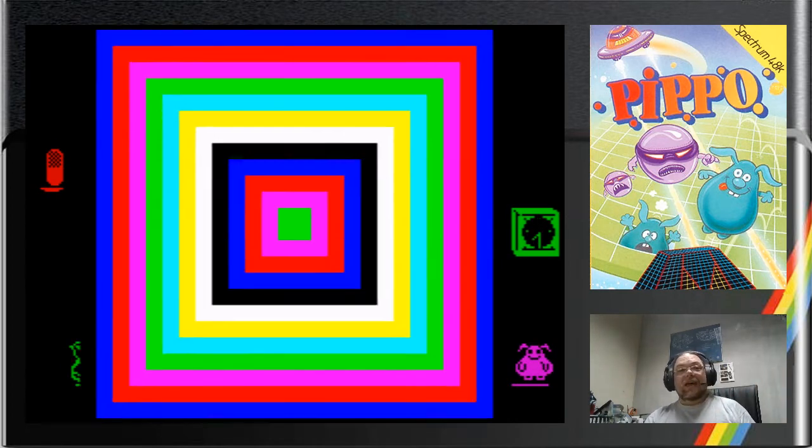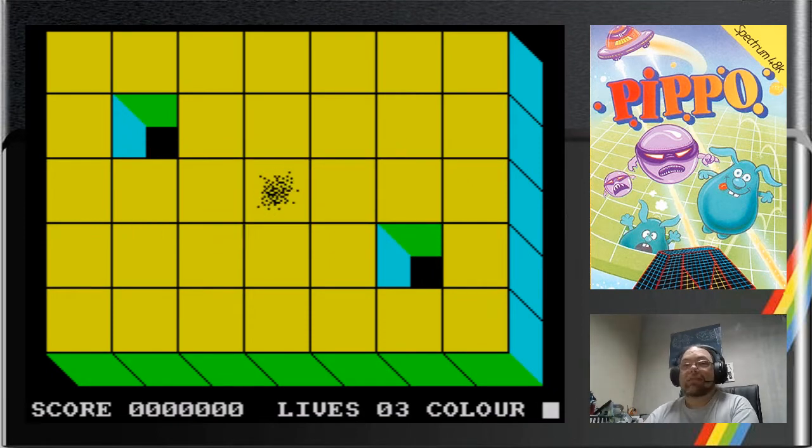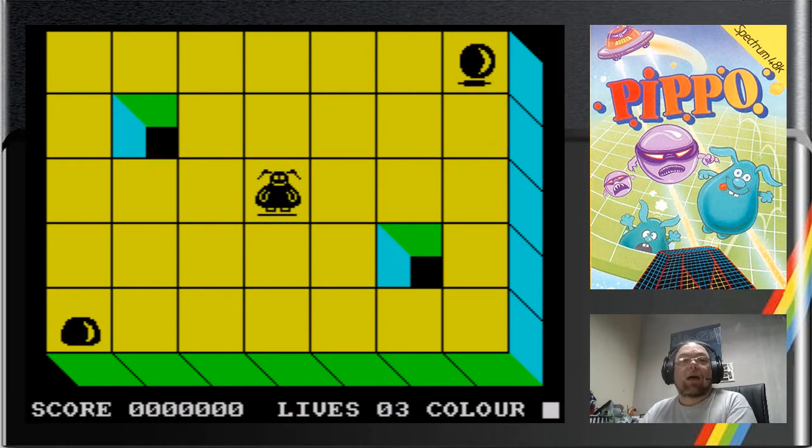Back to that menu introduction, level 1, and we are finally into the game. And thankfully, the game itself is pretty rewarding as well.